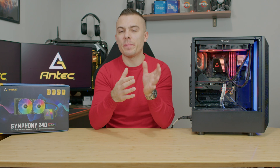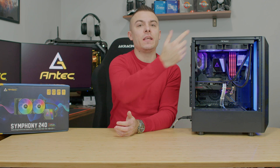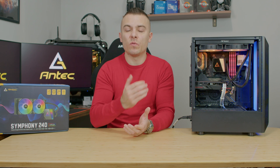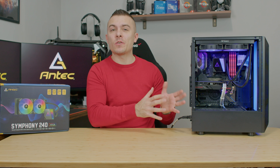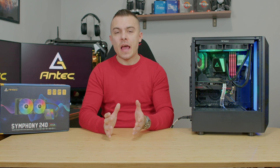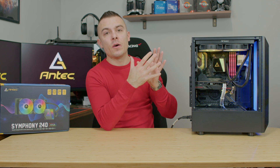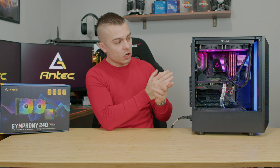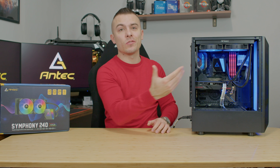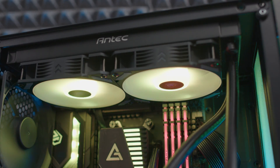With the Symphony 240 and AMD Ryzen 5 5600G in the same AIDA64 benchmark, we got 69°C. There are no front intake fans, so the radiator fans are pulling air that comes in from the front of the case. If you add two 120mm or 140mm fans on the front, they'll push cold air through the radiator, improving cooling performance noticeably.